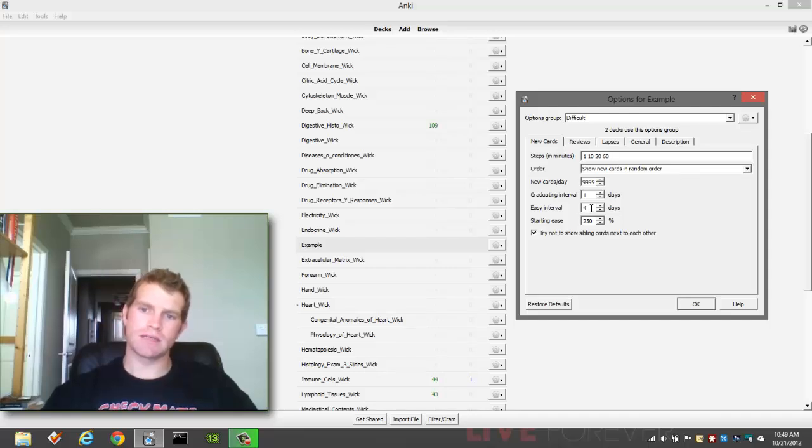The easy interval: when you click Easy on a card, this is how many days it's going to wait to show you that card again. I might even increase this because when I click Easy on a card, I know it without a doubt and I don't want to see it for a long time. So you can increase this if you're not going and clicking Easy all the time.